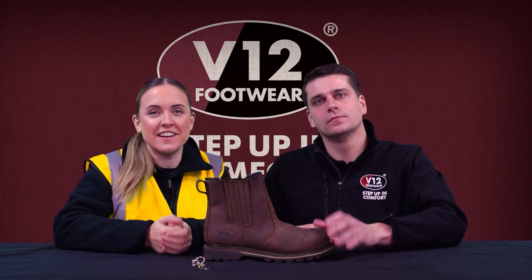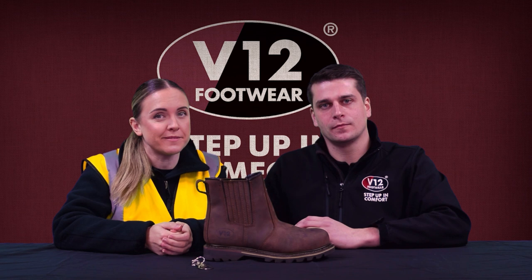Today we're talking to you about V12's best-selling dealer boot, the Rawhide. How is this Agri-icon the perfect combination of safety, strength and style? Let's take a look.